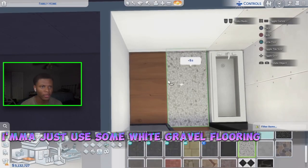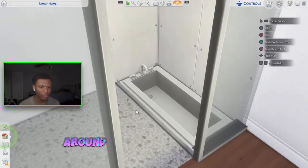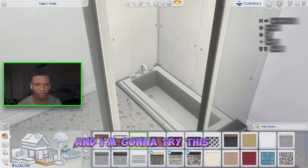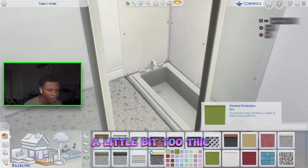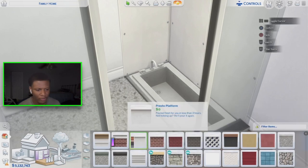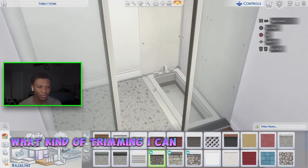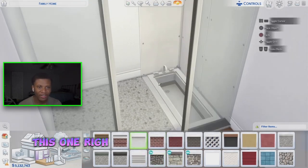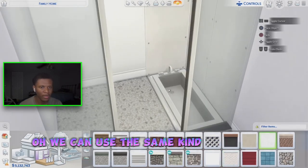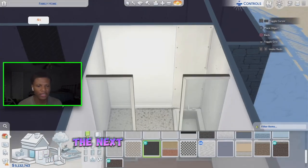For the so-called shower area I'm going to use some white gravel flooring — I feel like that looks real nice in here. I want to put some trimming around the inside of the tub. Let me go to platform trimming and try this one — a little bit too thick. None of them fit quite right, but this one here fits in perfectly in a different color, so we're going to use that one.